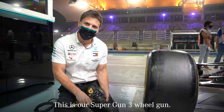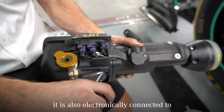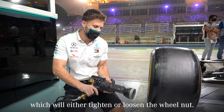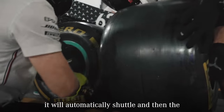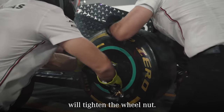This is our Supergun 3 wheel gun. It's operated with compressed air, and it is also electronically connected to our pit stop gantry. The gun operates by pulling the trigger, which will either tighten or loosen the wheel nut. Once you pull the trigger and loosen the wheel nut, it will automatically shuttle, and then the next time you pull the trigger, it will tighten the wheel nut.